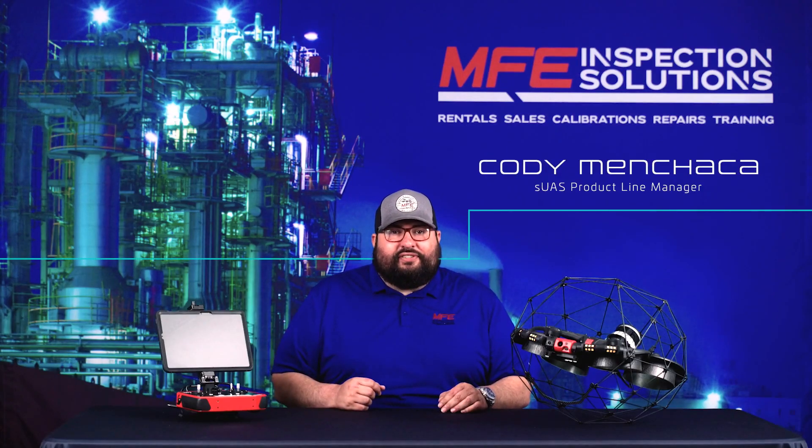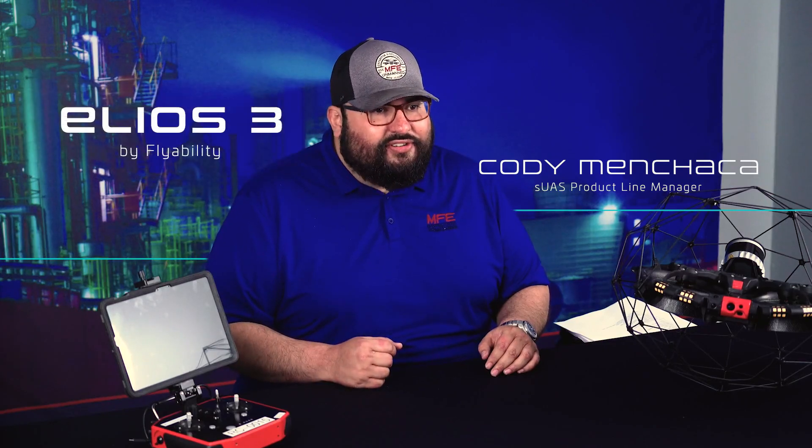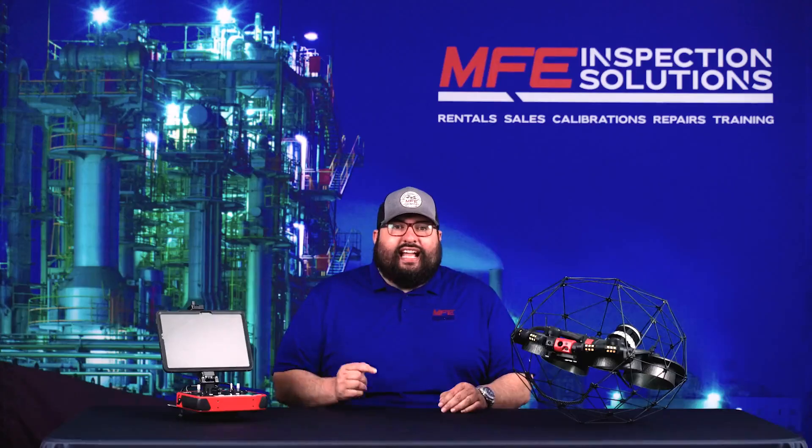Hello guys, this is Cody Menchaka with MFE Inspection Solutions. Today we're going to take a look at the Ilios III by Flyability, a confined space drone that I think is a really unique product that we have in our lineup.